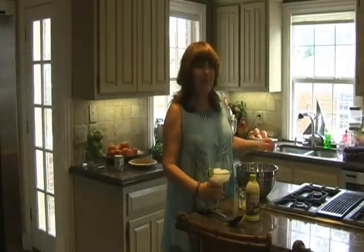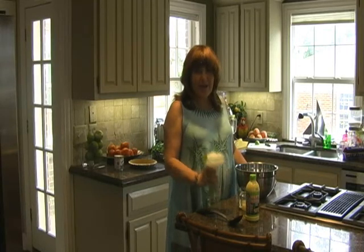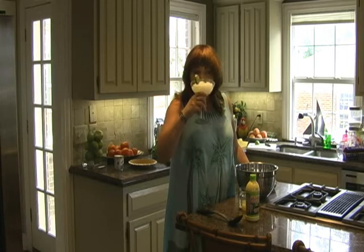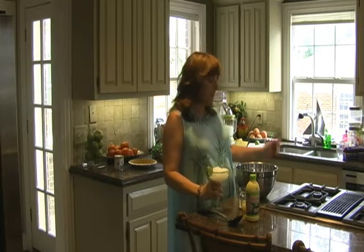Hi, I'm Key Westy and we are going to make key lime pie today. First, pour yourself a margarita.